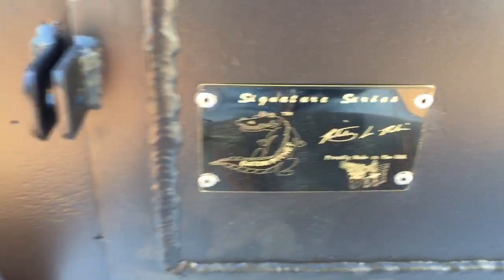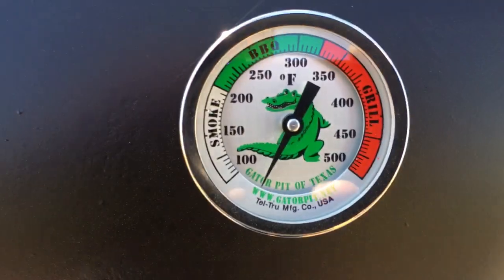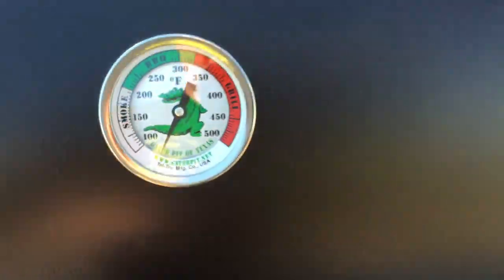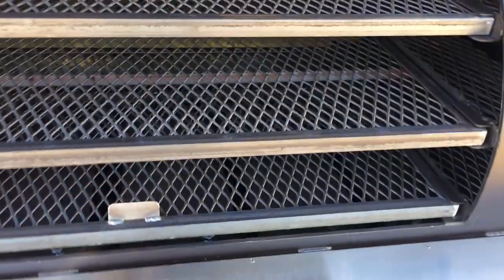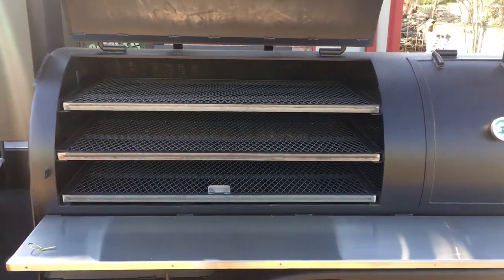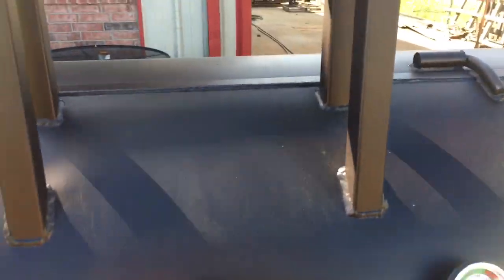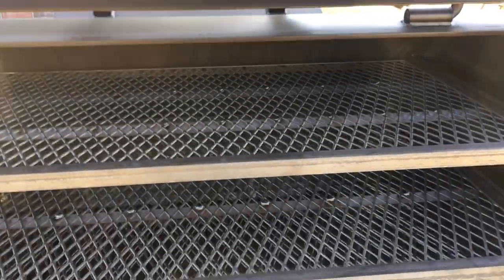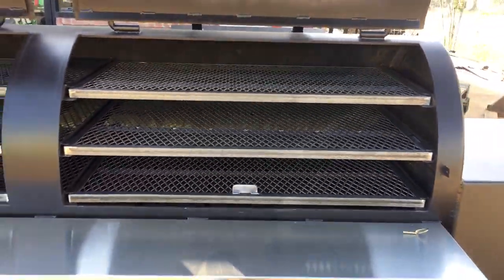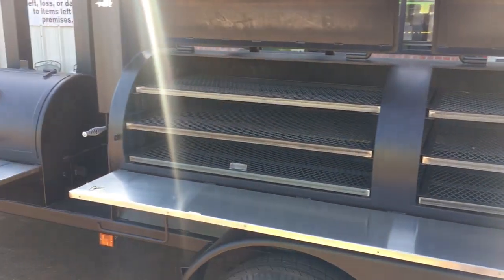We have our signature badge and Gator Pit Tel-Tru gauges. Inside this big boy we've got six sliding food trays, three levels on each of the doors. You can see I'm opening this big pit with one hand — it's that simple with our counterweights. It's perfectly balanced to easily open.